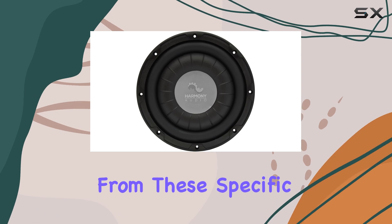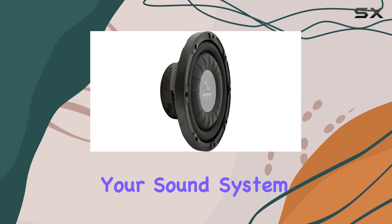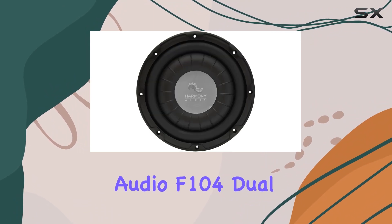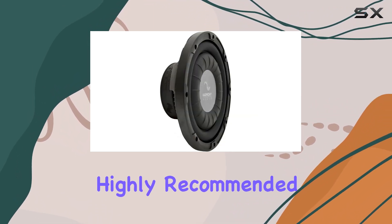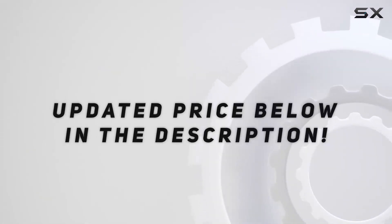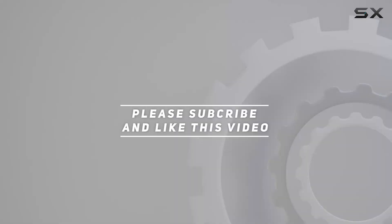In conclusion, if you're a Toyota Tacoma owner from these specific model years looking to upgrade your sound system with substantial bass, the Harmony Audio F104 Dual 10-Inch Sub Box Enclosure comes highly recommended. Check out the video description for an updated price, and thank you for watching.